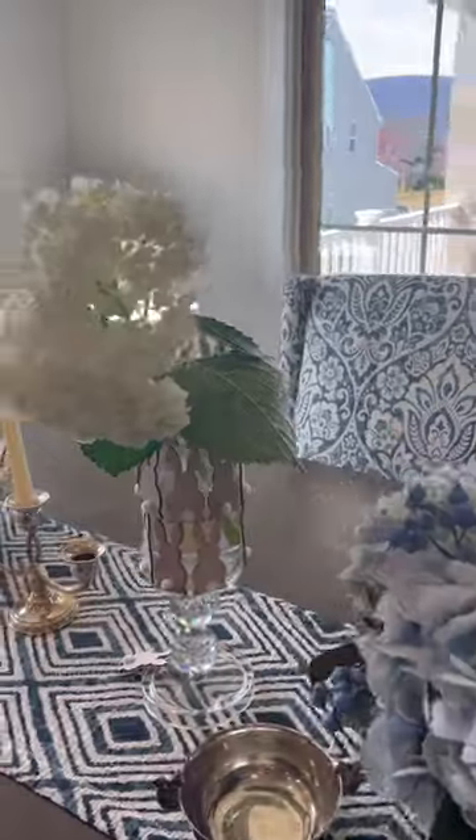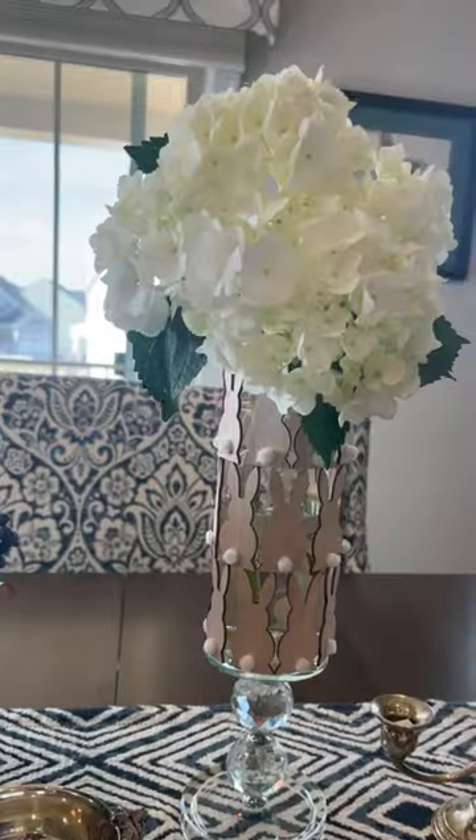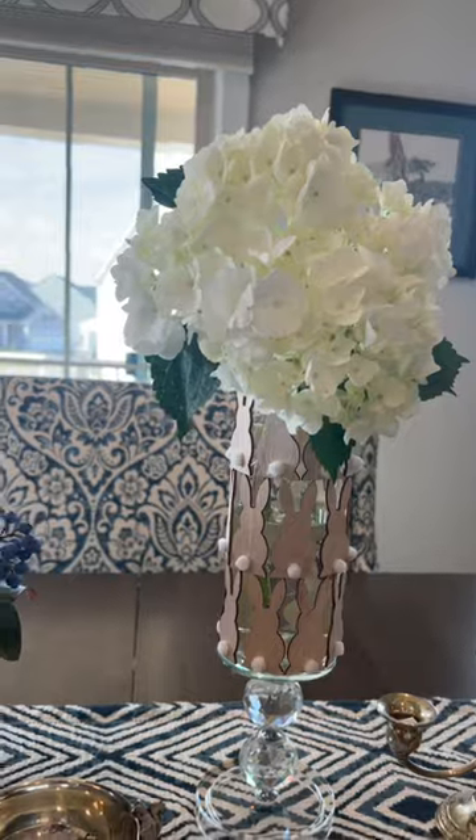I've made two to flank the centerpiece. Use a Dollar Tree candle holder for the base.